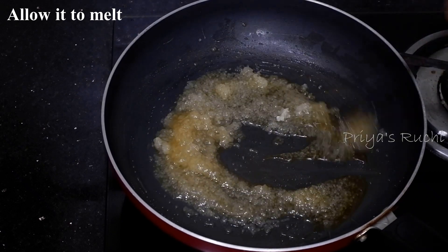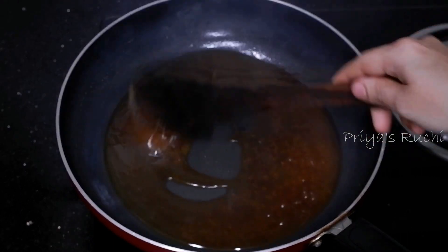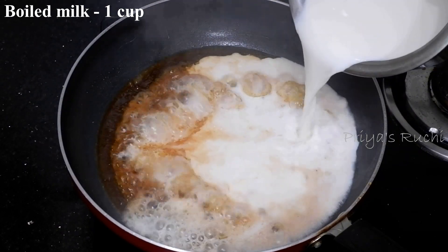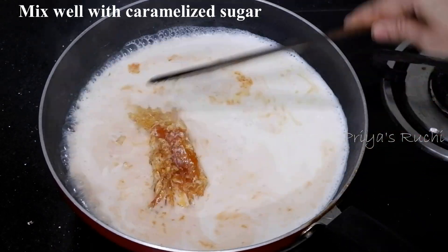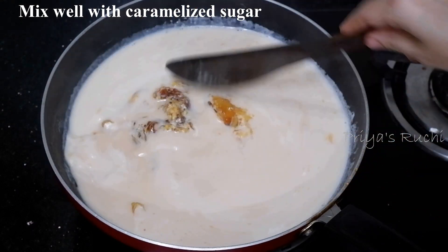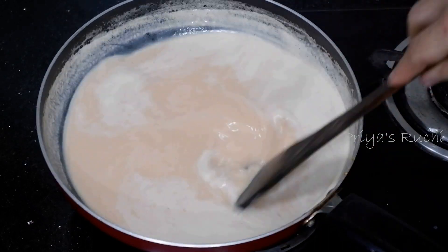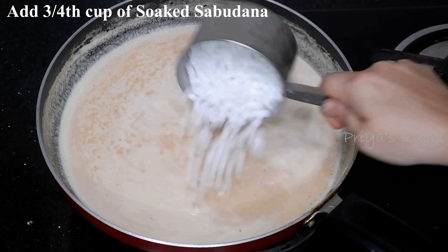Do it again. It will be caramelized. I lowered the white oil. This is caramelized — the color is different. If you wait for the color, you can use the color of the color. Make the warm medium cut thin.